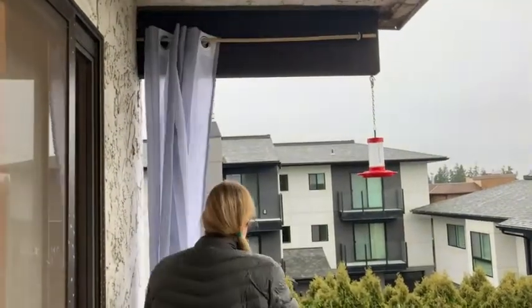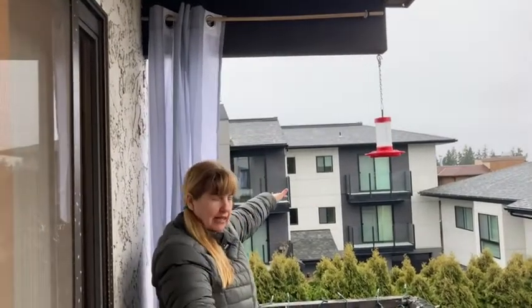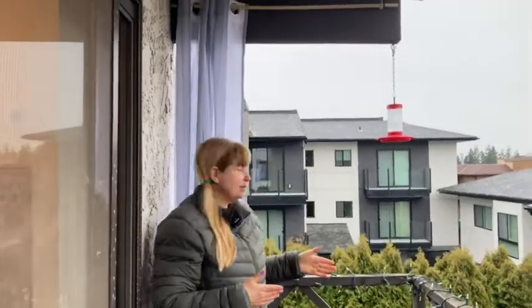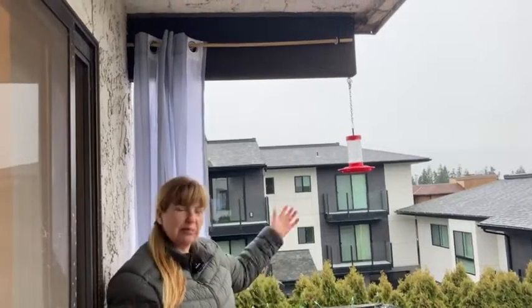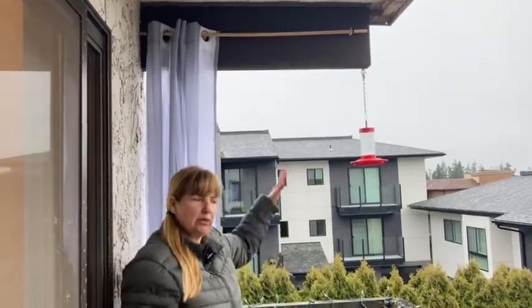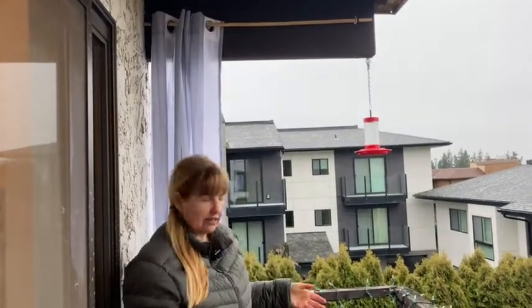In the summertime the sun sets over there, so when it does that and I'm sitting out here it hits me straight in the eyeballs, and that's just not very pleasant on the balcony. So I wanted something I could use to bring me some shade but not always have to block. I didn't want to hang something permanent, plus it gets a little windy here sometimes and I didn't want something hanging all winter, flapping around in the wind and decomposing on my balcony.